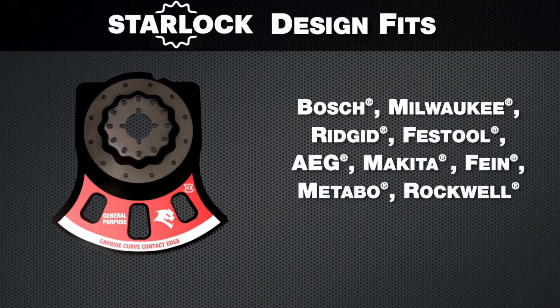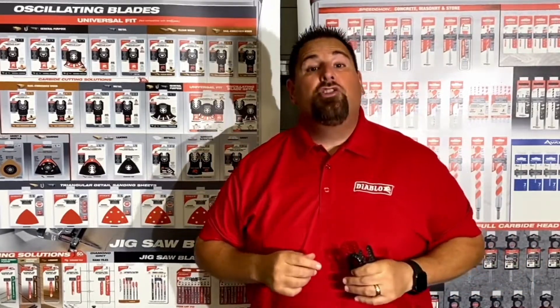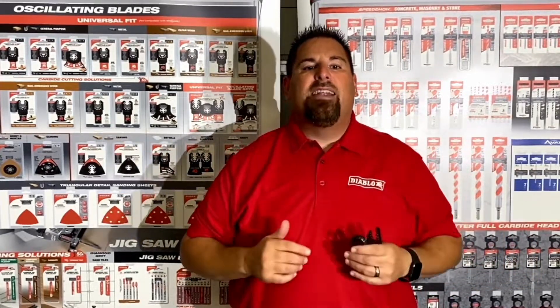So this is a monster upgrade. The complete 41 SKU range can either be found or ordered from your neighborhood Do It Best store. All this, and the retails are very close to what you're paying for superior products today. That makes Diablo the ultimate value proposition.